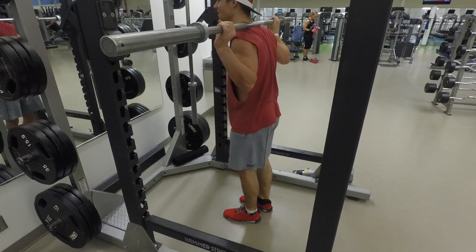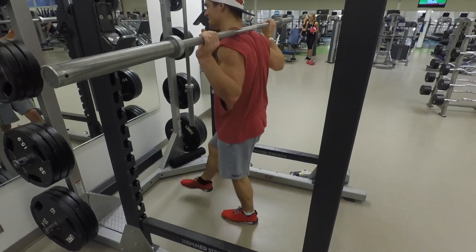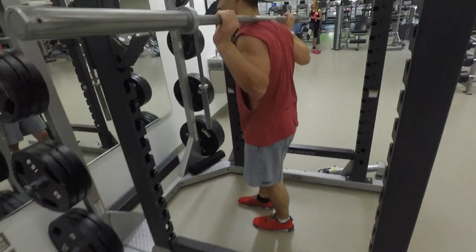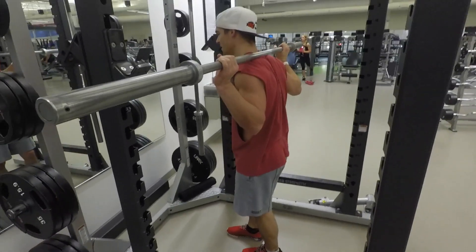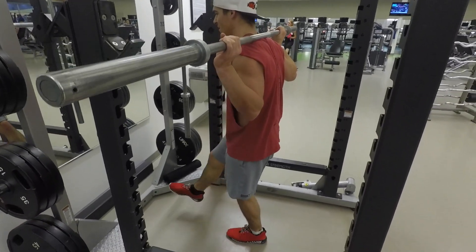All right, so here we got some pistol squats. One leg up. I like to try and find my balance before I just jump right into it. So just try and find your balance, keep your core engaged.